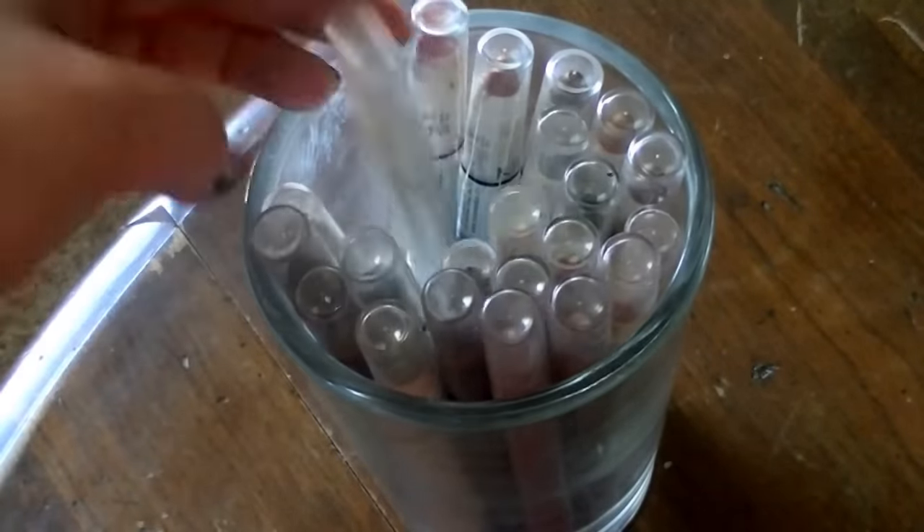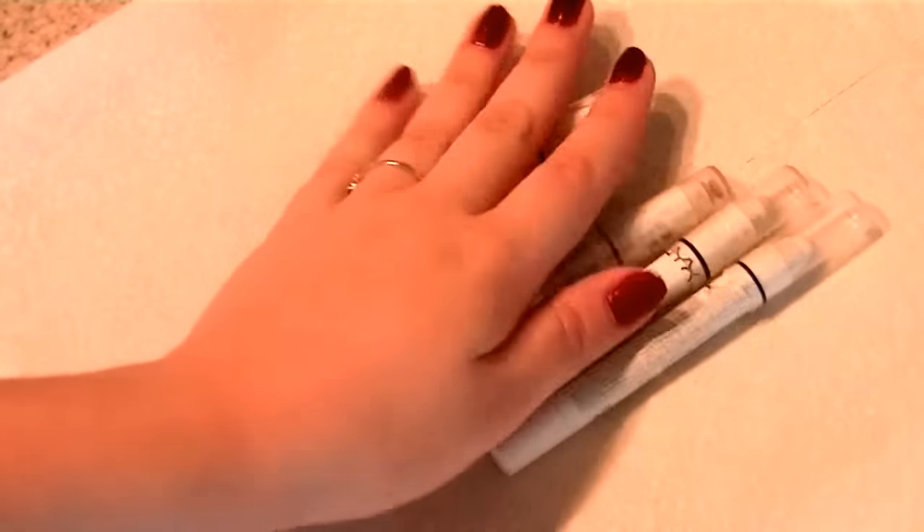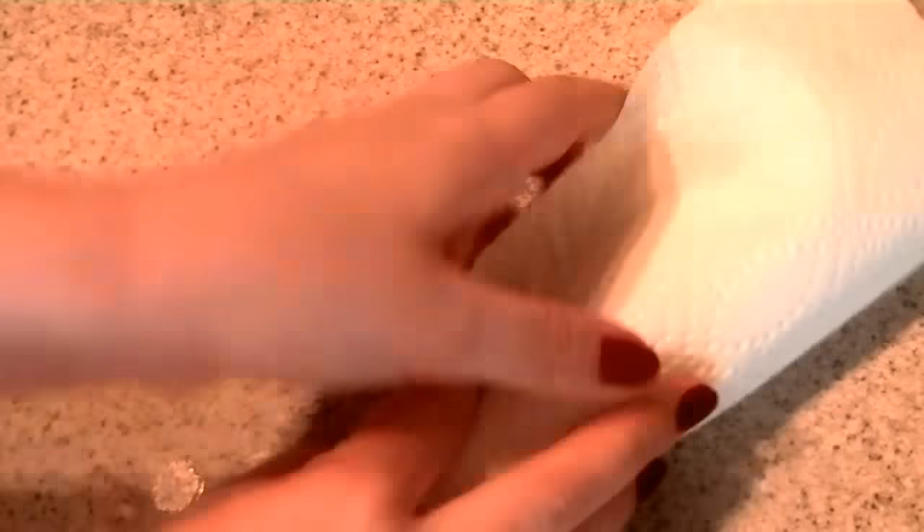First, you're going to need the ones that you want to sharpen. Just pick out the ones that are dull or flat. Once you have the ones you want to sharpen, you're going to set them onto a paper towel and fold it up.